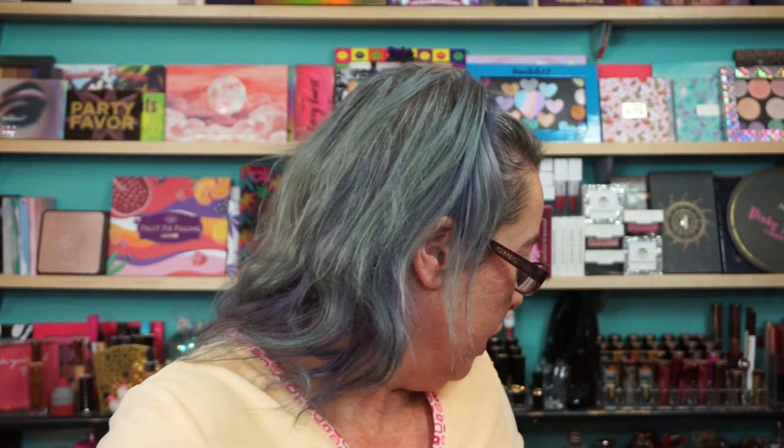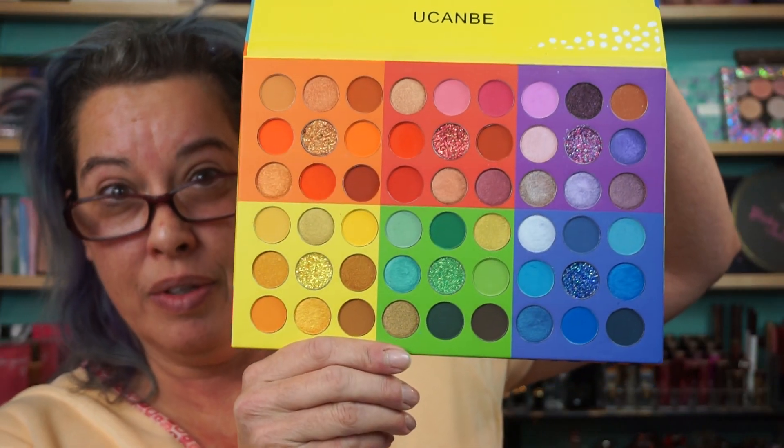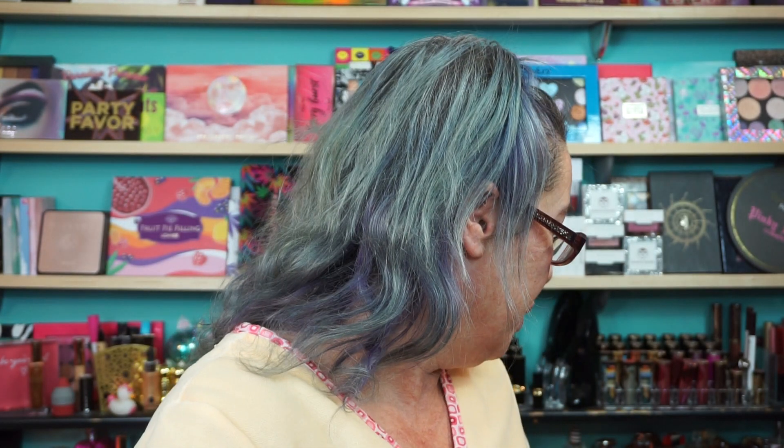We're going to use the Tarte Busy Gal Goals Eyeshadow Palette because I want to keep it neutral so I can wipe the eyeshadow off when I come home. Because I got this beauty in yesterday from You Can Be — Splashy Candies. It's got 54 eyeshadows in it, so you got a nice little mix of a rainbow. I don't think I'd normally have to do swatches of that live, so we're going to try it on. Let me shut up and let's hope this works.